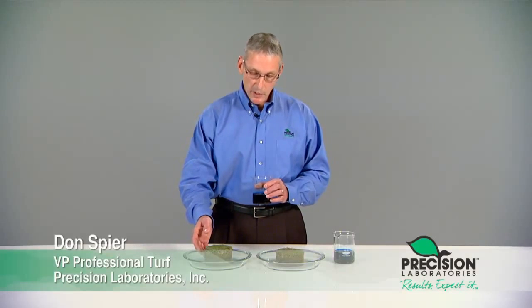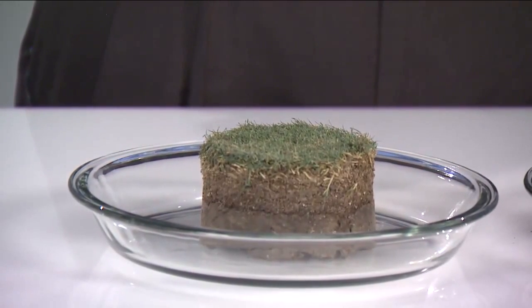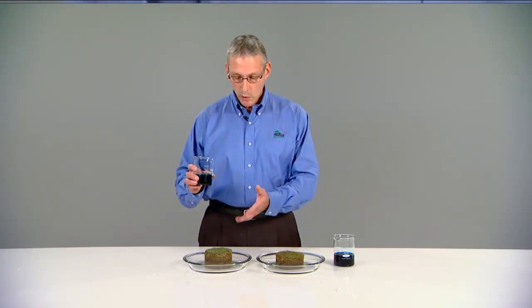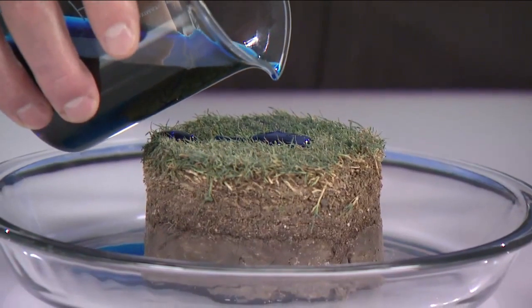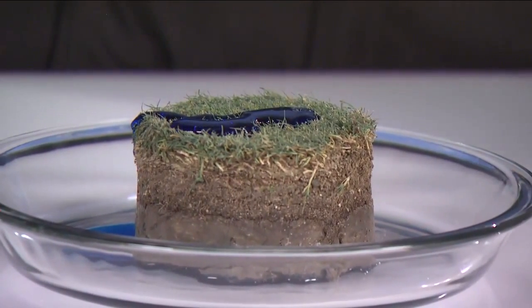For the first test we have two plugs. These are from a bentgrass fairway and you can see there's a fairly good thatch layer here. This represents one of the barriers that you as a professional turf manager will face when it comes to getting water into the soil. We're going to pour a solution of water and dye on this core that we've dried to simulate summer conditions. Notice how the water is beading up — this is caused by surface tension and the barrier created by the thatch.